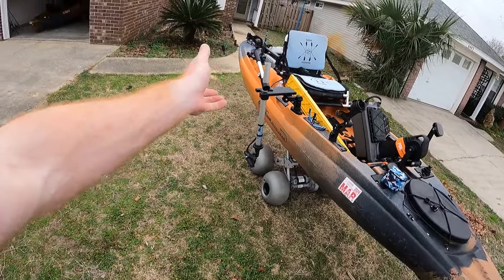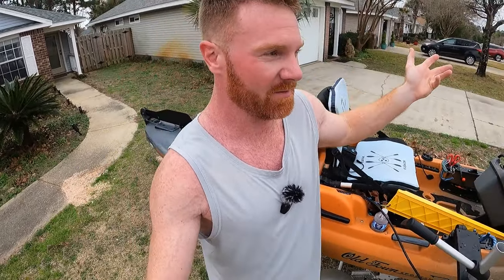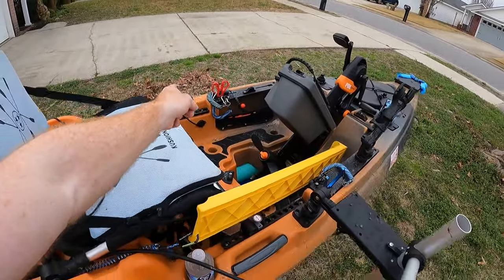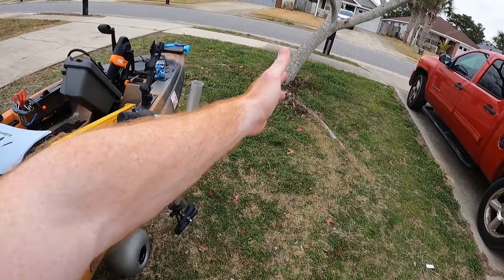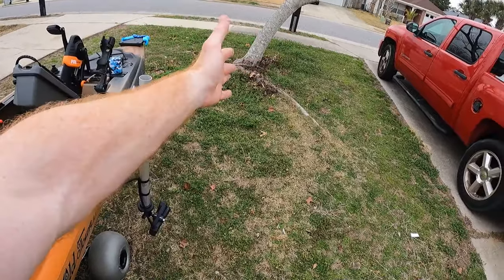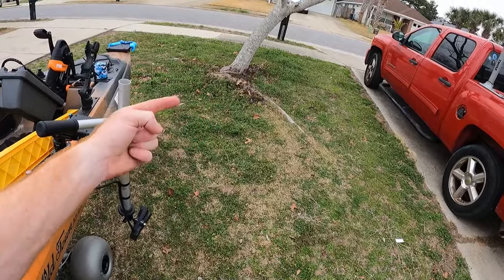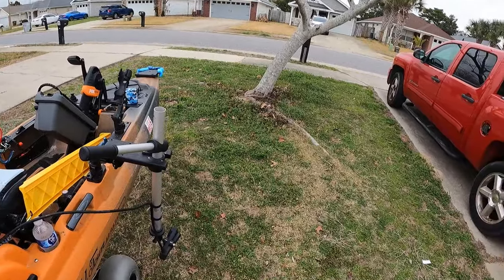This thing hanging off the side of my kayak is Live Scope. Unless you're a bass fisherman you may not have heard of it. Let's pretend that tree is a bridge piling — I can point this at the piling and it will show me every fish there in real time. Not like a regular fish finder where you wait for the next image — real time. You can literally drop your bait down in front of the fish and watch it. You can see if the fish swims away or tries to eat it.